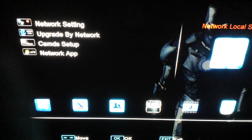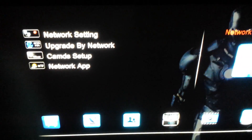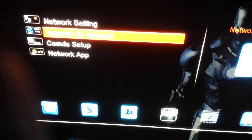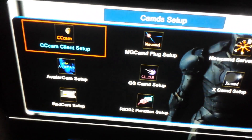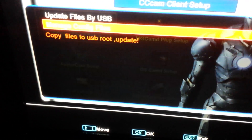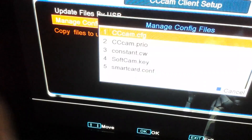If you cannot see CAMDS Setup, press 6 four times — so press 6, 6, 6, 6 — and now you should see it. We then go down to CAMDS Setup, press OK, and now we go to CCcam Client Setup.